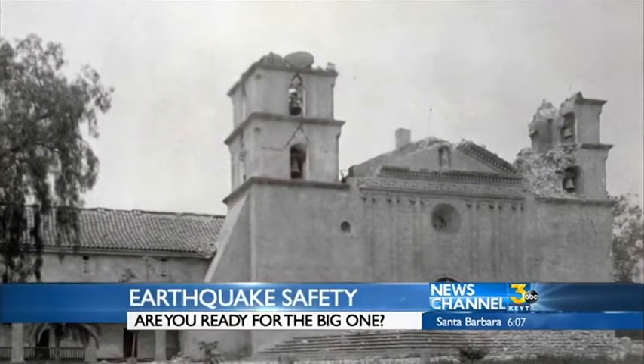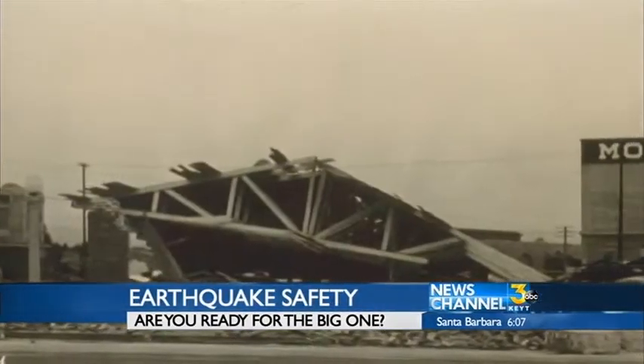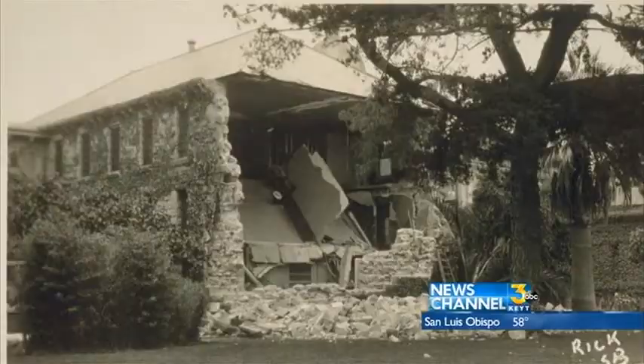Are you prepared for the big one? News Channel 3 reporter Victoria Sanchez has some tips for all of us to get ready. In 1925, a magnitude 6.8 earthquake rattled Santa Barbara, crumbling buildings and killing 13 people.